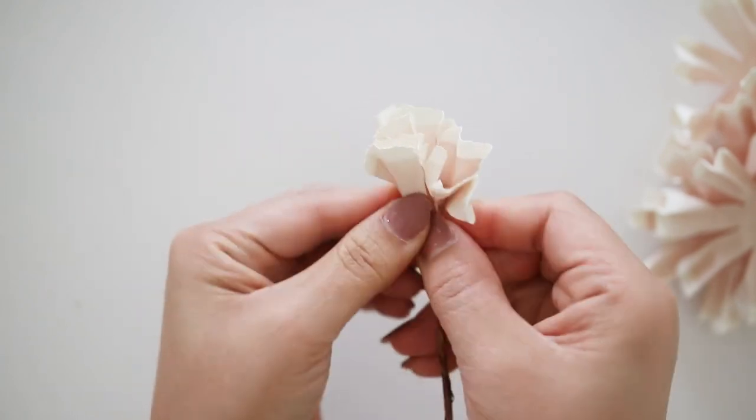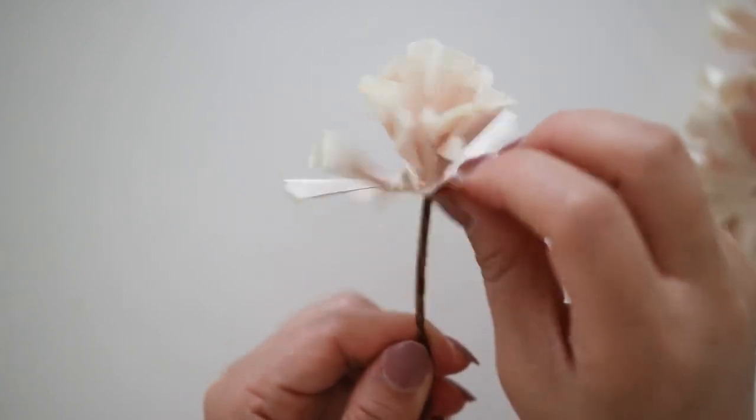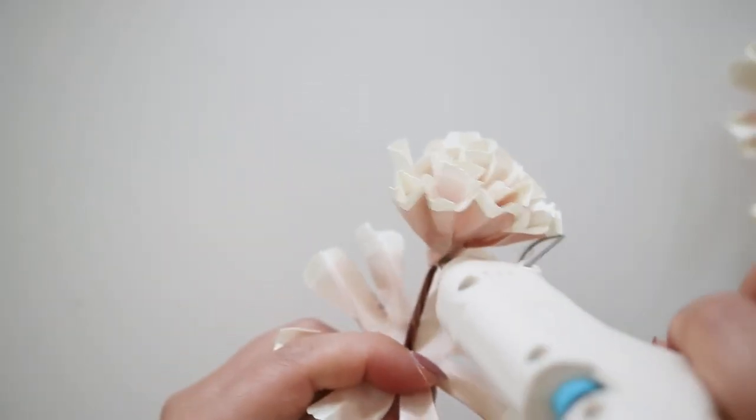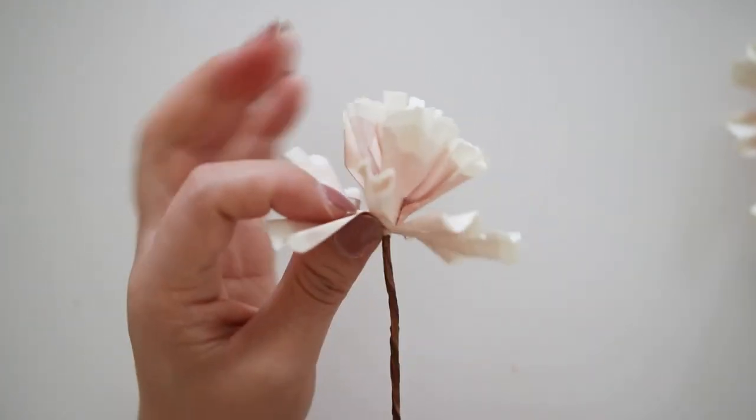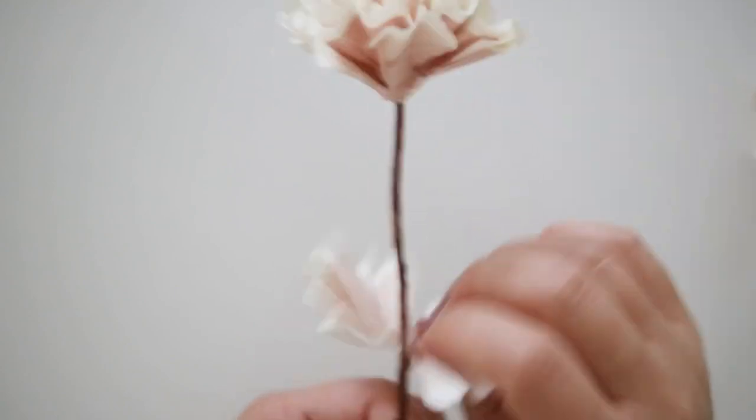This does not have to look perfect. Then add another flower shape and glue the bottom of the first one, bunching up the second piece to the first. Continue to do this until you have all six flowers glued — this should naturally open up and get wider.